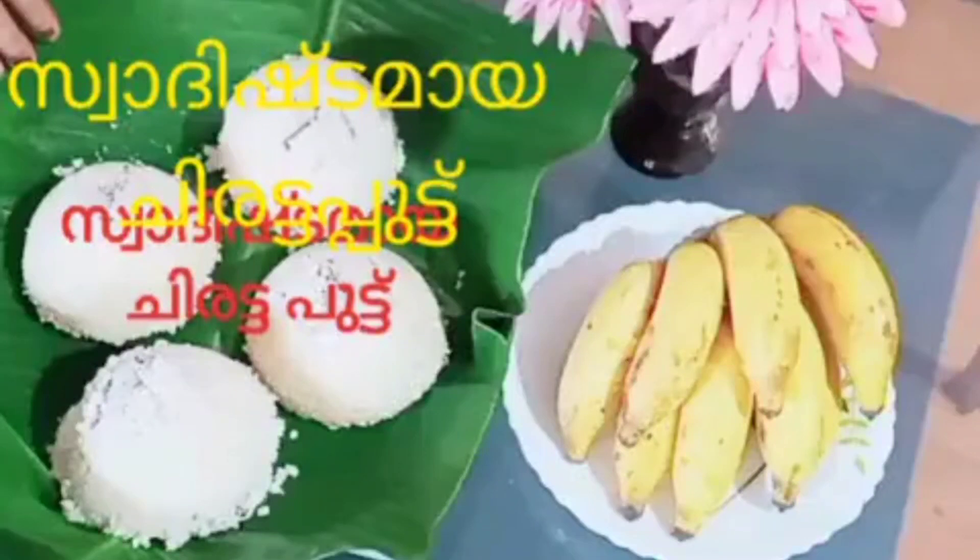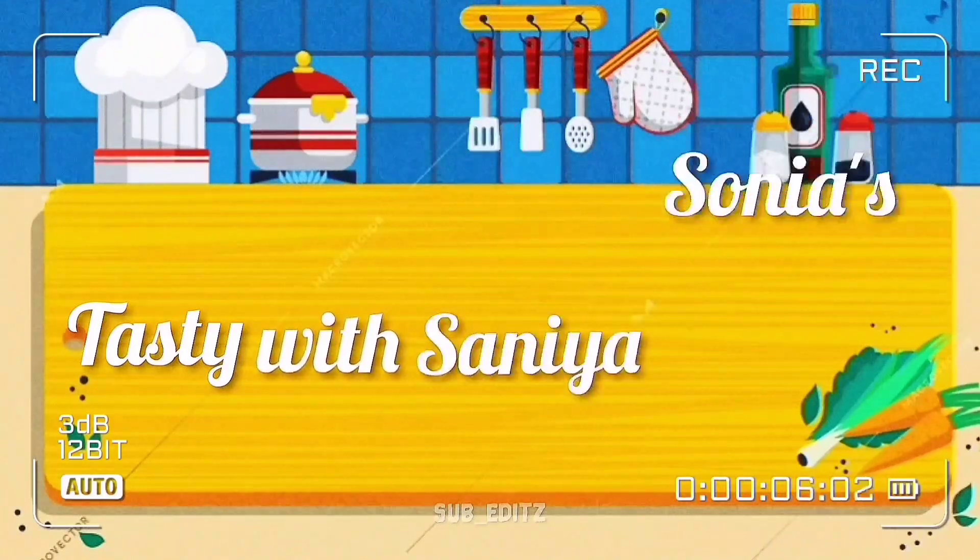Hi friends, welcome back to Tasty with Sanya Soniazuki channel. It's a new home that I can make.